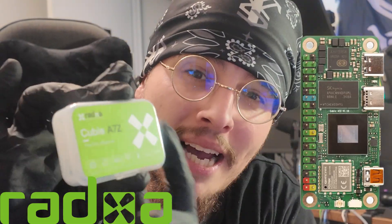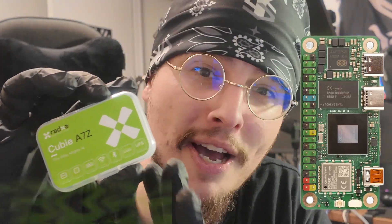Welcome back to the channel. Today we'll be going over the Radxa QB A7Z, which is a new tiny Raspberry Pi Zero form factor SBC by the company Radxa. We'll be going over the specs as well as booting it with the available image from the time of this video, which is Radxa OS — I believe it's just a ported Bullseye. Radxa has a few issues when it comes to drivers and it's not as community-built and driven as the Raspberry Pi.